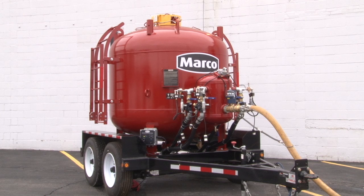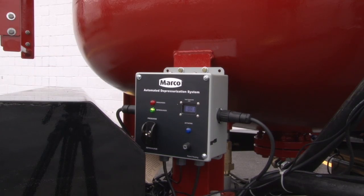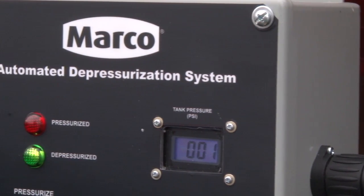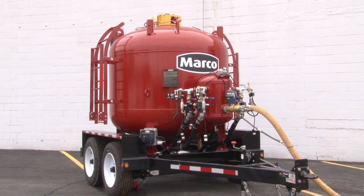The system activates the pressurization and depressurization of a bulk pot from a control panel mounted within easy reach from the ground. The primary components of the system are a control box powered by 12-volt DC electricity and two mechanically actuated brass ball valves.